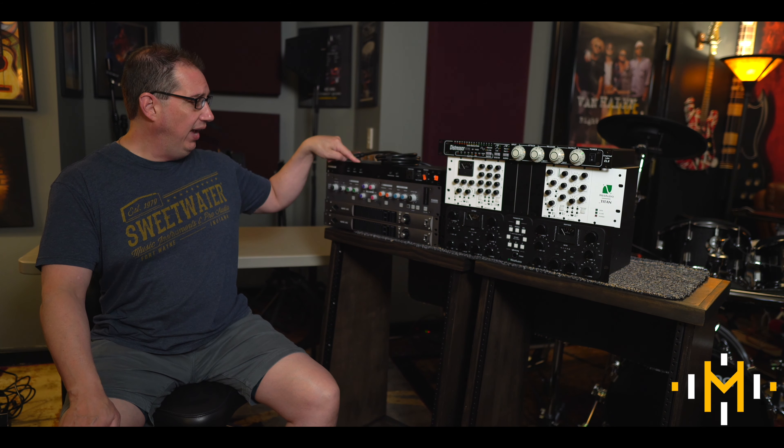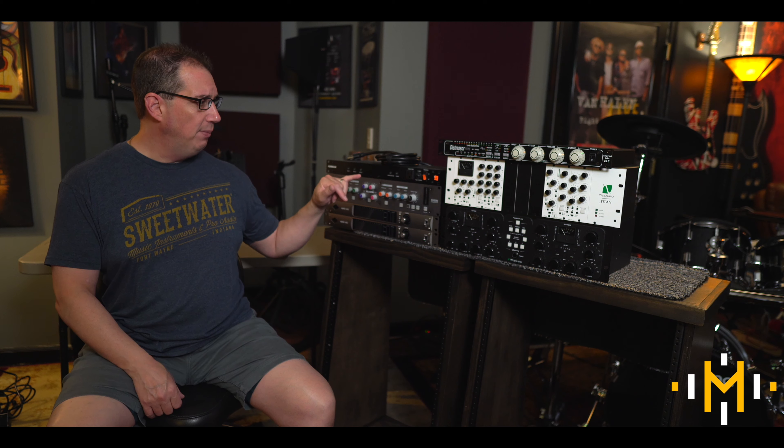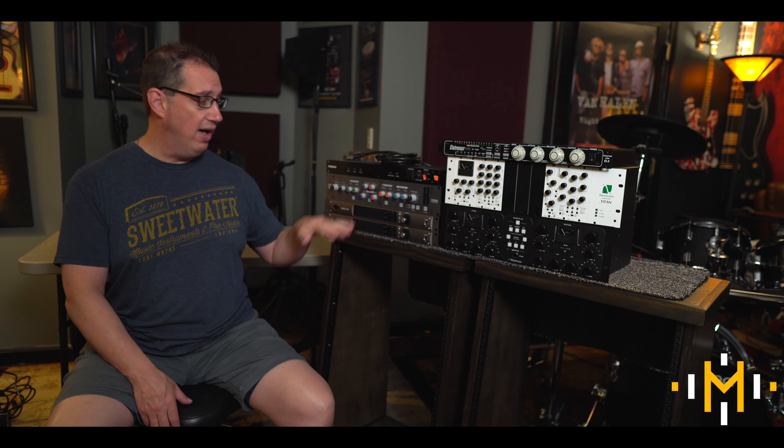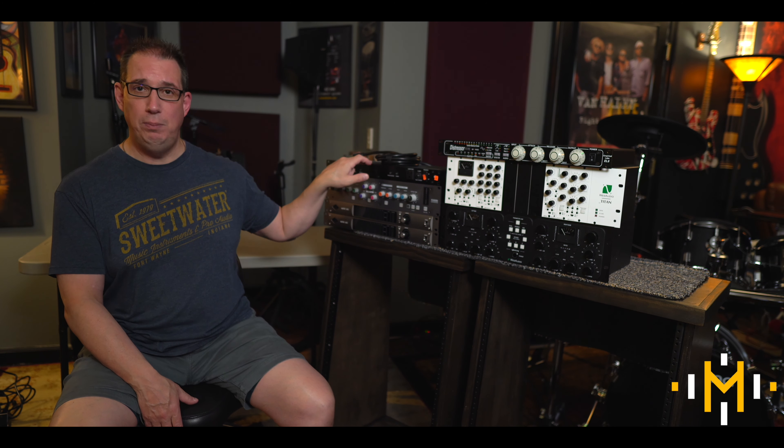So let me show you the pieces I have here first. Right up here we have a Furman power conditioner — this is a three-stage power conditioner, which means when you flip the power switch, it has a delay between each stage. So you can plug in your gear and it turns on in banks, so you don't have one big surge of everything turning on at once, which is really great. I'll have a second one for my speakers, so the speakers come on last — you don't want a big popping sound.